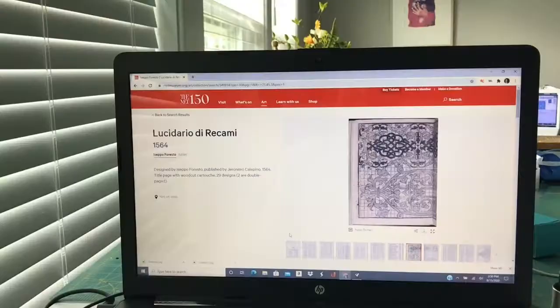Hey everyone, this is Amber from DSA Threads and today I'm going to show you how I made an Italian pocket from the 16th century, also called a sacocia, using my computer.